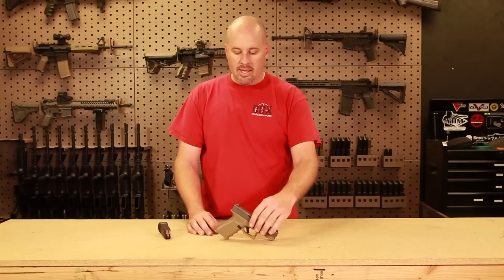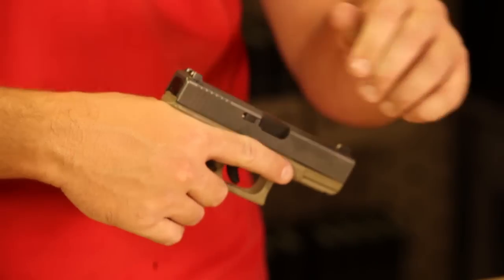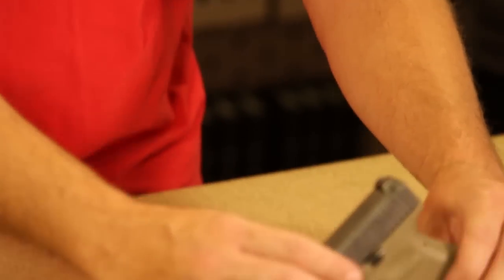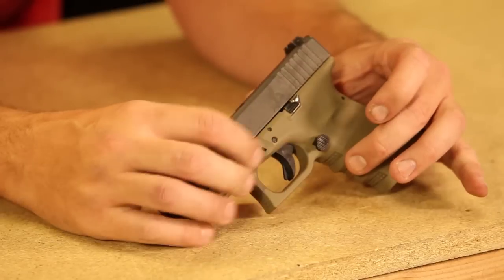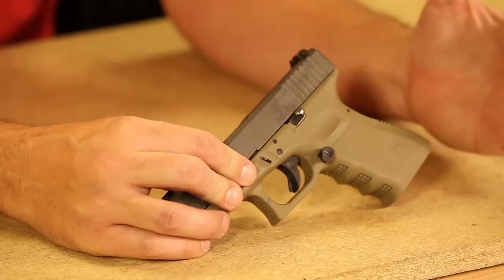Another thing I like about the Glock is how simple everything is to use — it's all right at your hand. On this side of the gun we have no external safeties; it's on the trigger. This is your slide lock and this is your magazine release.